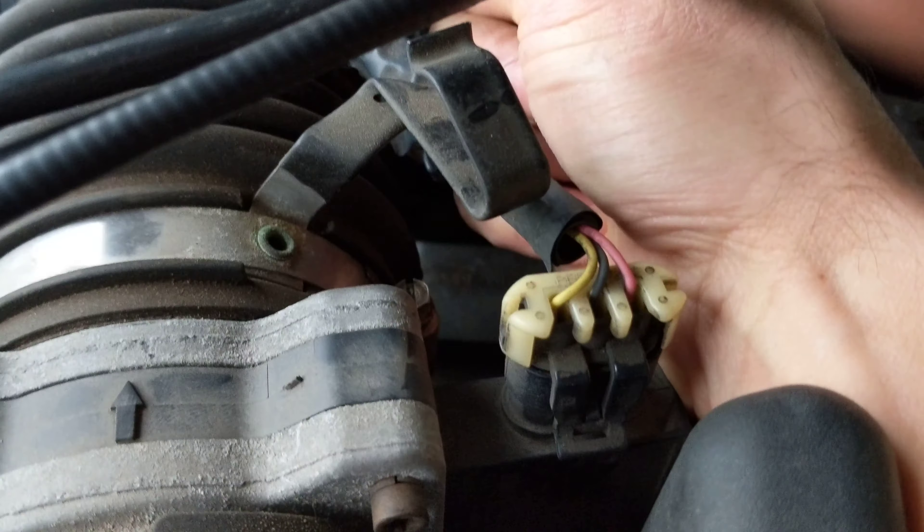All right, we can shut the hood and go fire it up. Oh boy — that's what I'm talking about! It's not idling rough, it's not doing anything wrong. That seems to help out. All right my friends, thanks for watching this video on how to change out the idle air control valve.